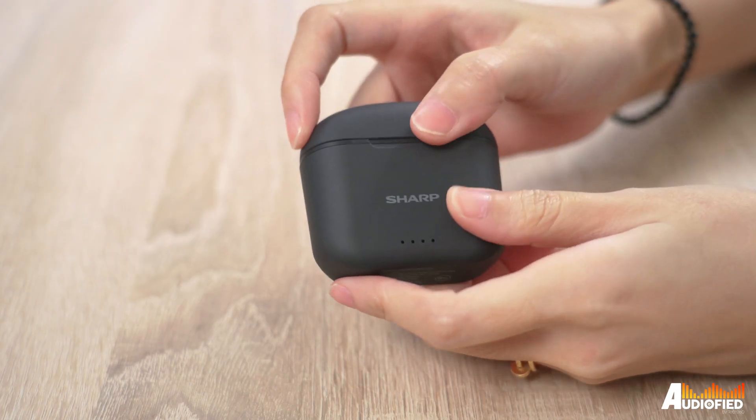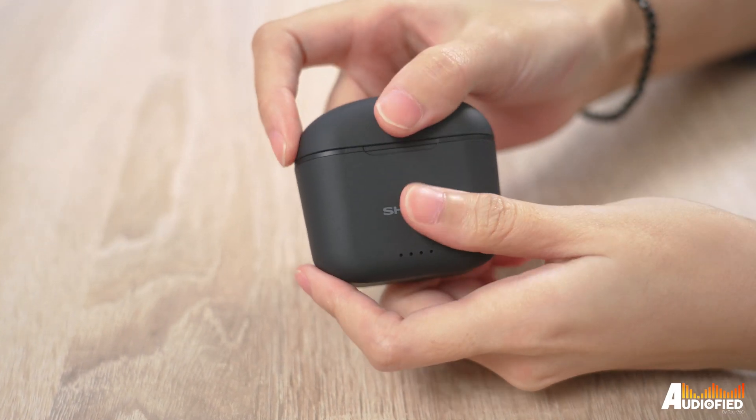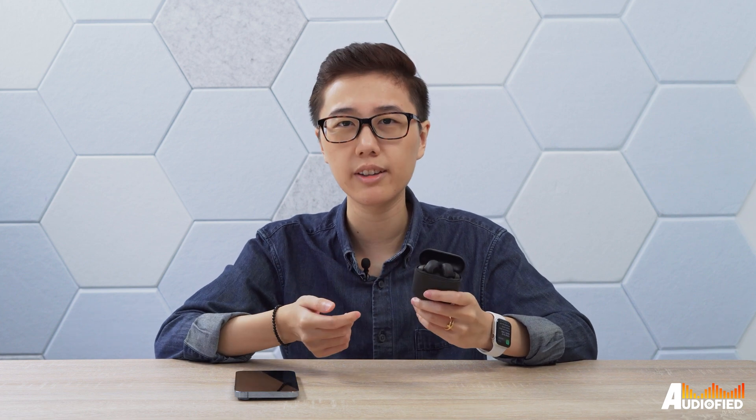It's hard to open, and it's not like those nice magnetic lids — it hooks on physically, which means if you're planning on using these for a long period of time, it's not quite as durable. As for the earbuds themselves, they look okay. There's a gold ring on the top of the earbud that demarcates the touch control area, and I'm not a big fan of the Sharp branding on each earbud.